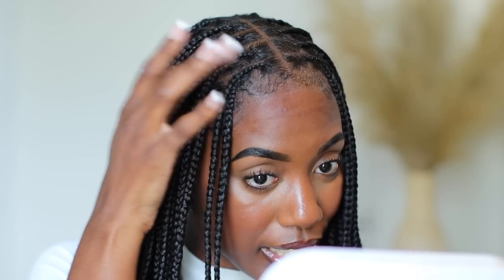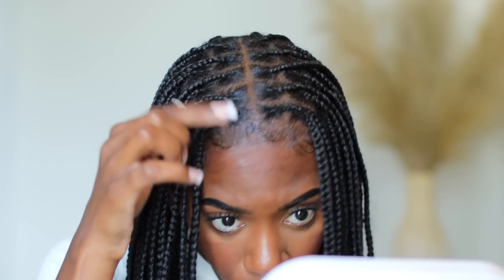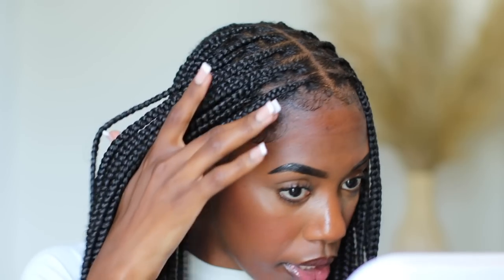I'm going to give you guys a little tip that I do whenever a little white cast is left on my edges — I just dab it and all that little white comes off. It looks so good. That is how I refresh and maintain my hair to keep it looking nice and sleek and new.